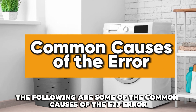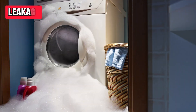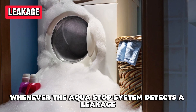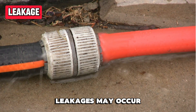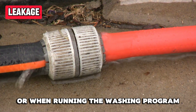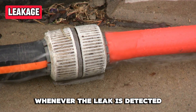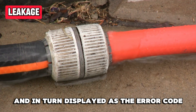The following are some of the common causes of the E23 error. Leakage: as aforementioned, the appliance will display error E23 whenever the AquaStop system detects a leakage. Leakages may occur either during water fill-in into the appliance or when running the washing program. Either way, the AquaStop system will be activated whenever the leak is detected and, in turn, displayed as the error code.